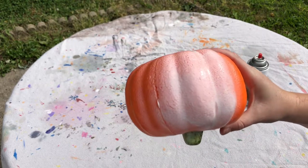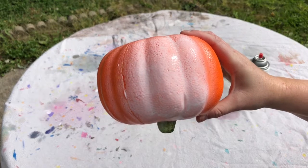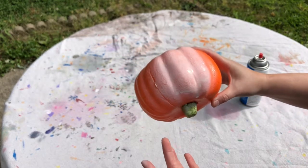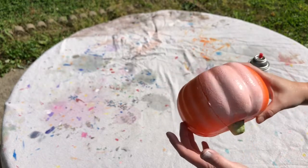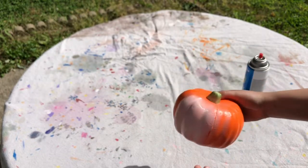Okay, so the Color Place paint doesn't seem to be melting the styrofoam at all. The coverage is not great on it, but it's not melting. You can definitely see the divots. This kind of paint doesn't have any primer in it, so it's not going to have very good coverage.